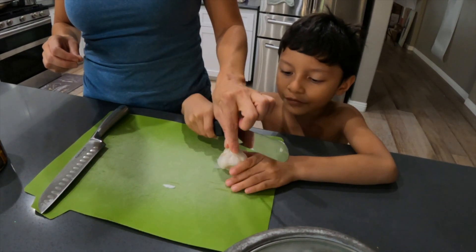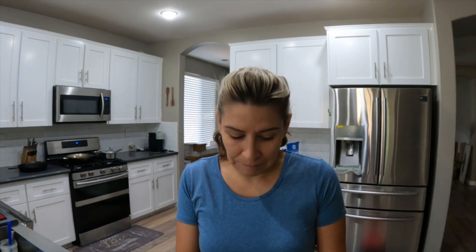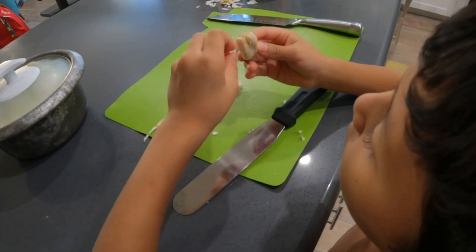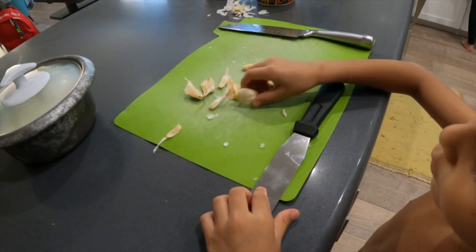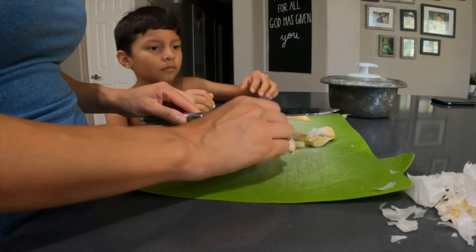We're just gonna do some garlic rice, which is probably the simplest thing I learned to do — one of the very first ones. You just literally take your garlic, separate it, take off the skin, crush them, and just chop it up, mince it super duper thin. All right, so crushing garlic — just smash it.